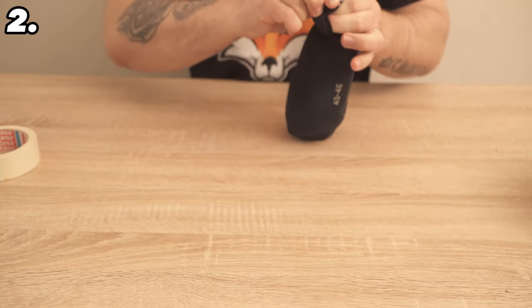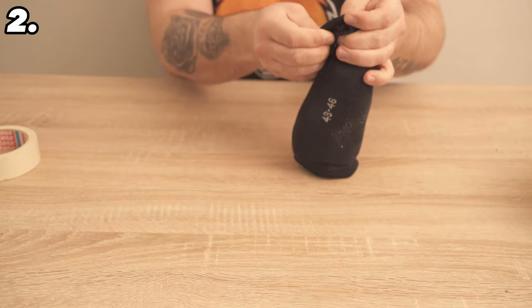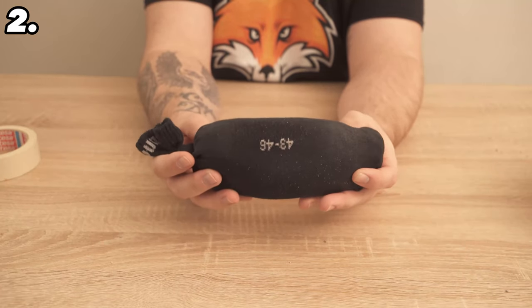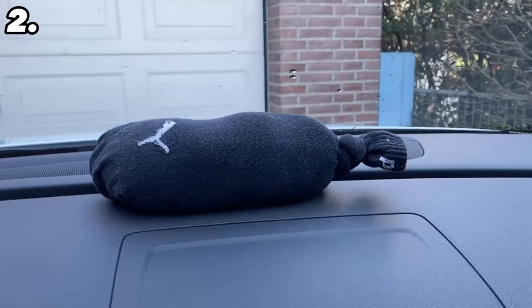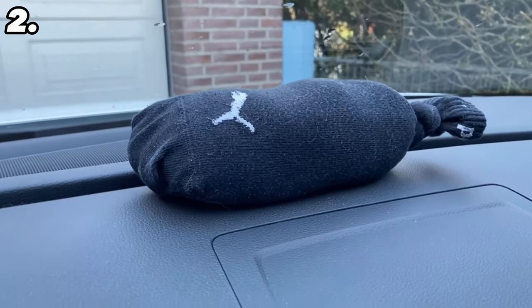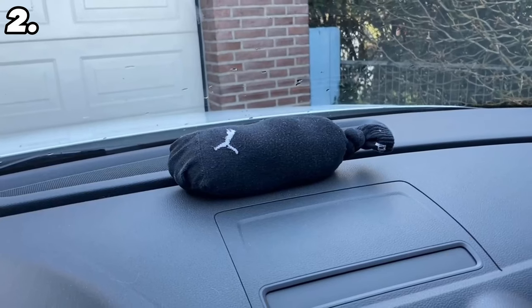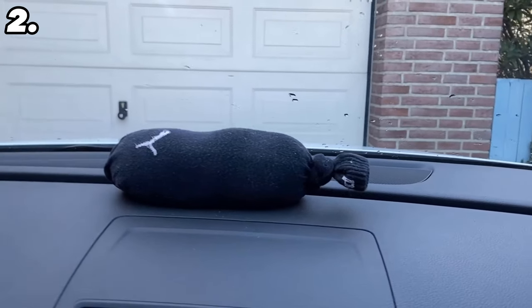One or two of these socks in your car should be enough to avoid this problem. Cat litter attracts moisture — the windows mist up because there is moisture in the car, and in future that moisture will be drawn into the sock and will no longer remain in your car. Place the sock on the dashboard while your car is parked outside. When driving, throw it in a footwell or to one side, and put it back on the dashboard whenever you park. After a certain period of time, replace the sock and fill it with new cat litter, as it will no longer be effective if it already contains too much water.